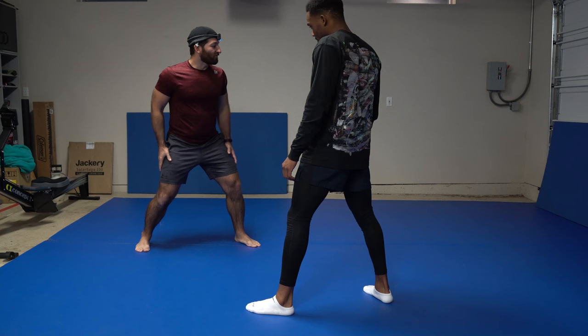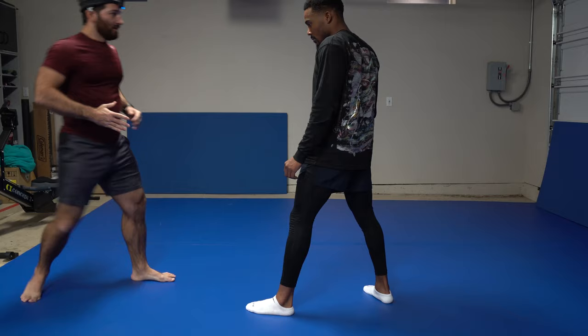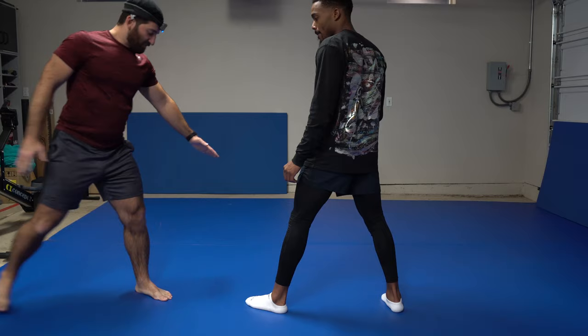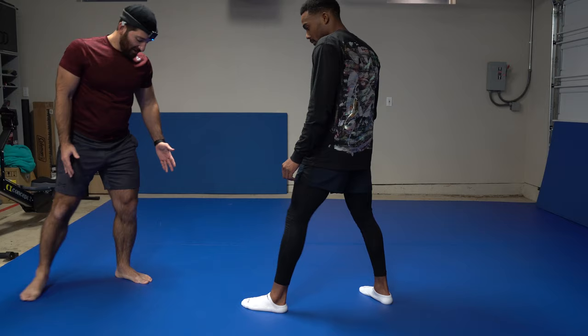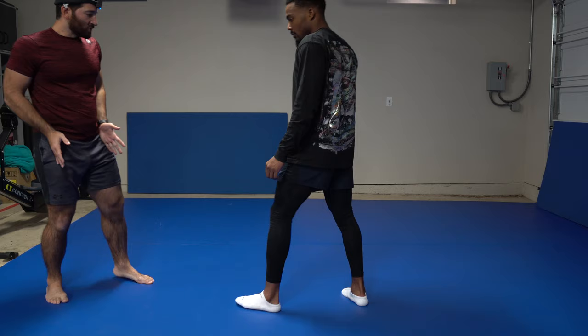There are different stances for different sports. Boxing is very staggered — further out — which gives more reach and makes your body a smaller target. The only problem is you can't defend kicks because your legs are too far apart. In MMA, the stance is a little closer together so you can pick up either leg to defend and fire your kicks. Our MMA stance is a little more square.